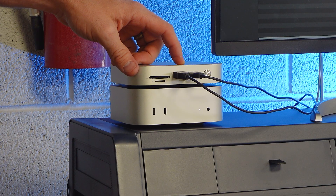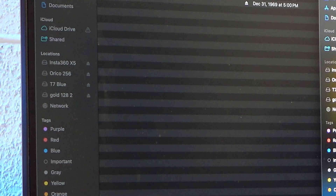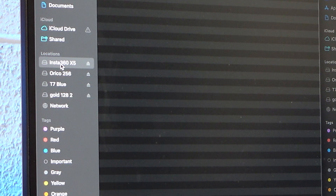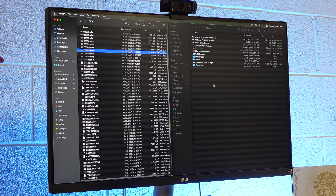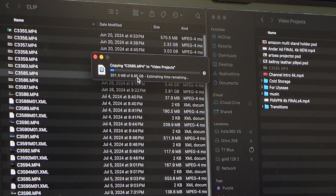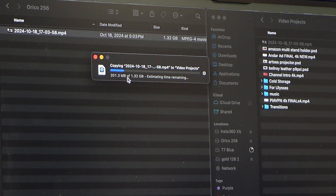We plug in mouse and keyboard, the SD card, and my micro SD card for my 360 camera. Now everything is plugged in — I've got my Insta360 X5 micro SD card, the Orico M.2 at 256GB, the Samsung hard drive through USB 3.2, and the 128GB gold SanDisk SD card. Let's show some read/write speeds: grabbing an eight gigabyte file and dragging it to the hard drive — almost nine gigabytes moving super fast within about four minutes. From the M.2 drive, a 1.3 gigabyte file transfers in under a minute.